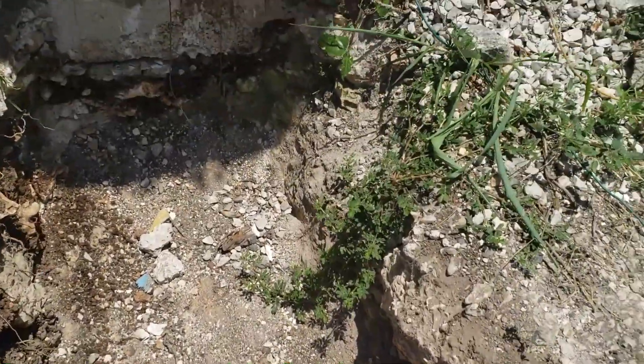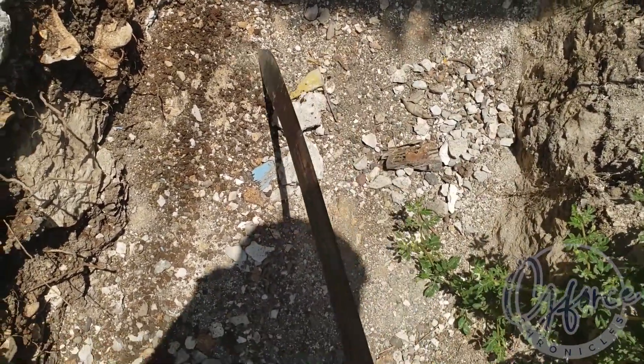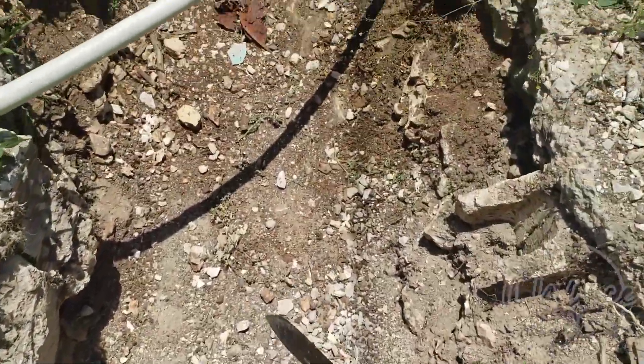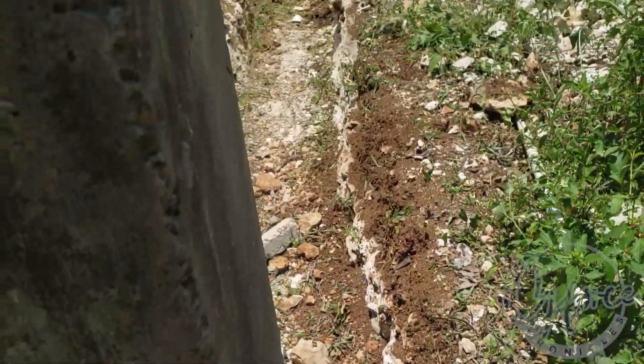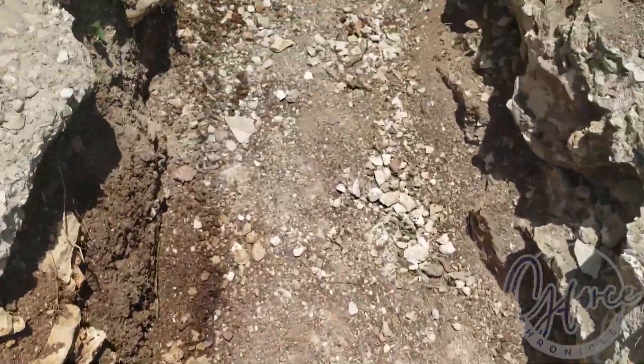Some people ask why I didn't use column forms. The ground is solid stone underneath, so I already dug it out - no column form needed. You can see solid stone in there.